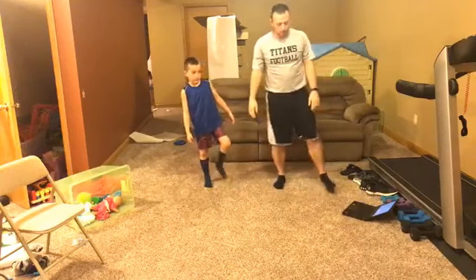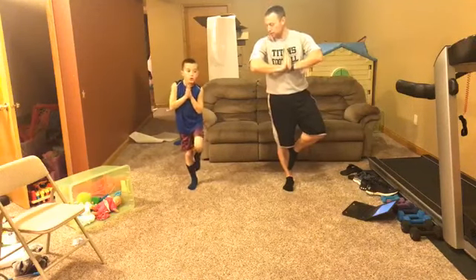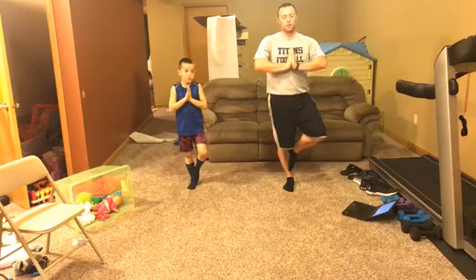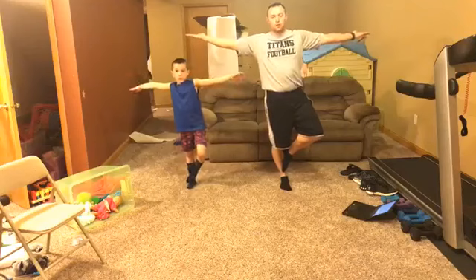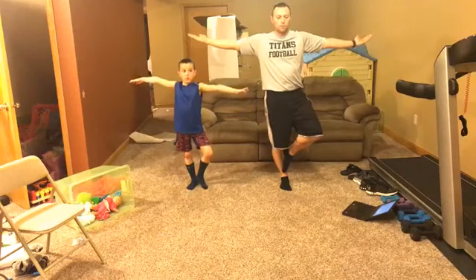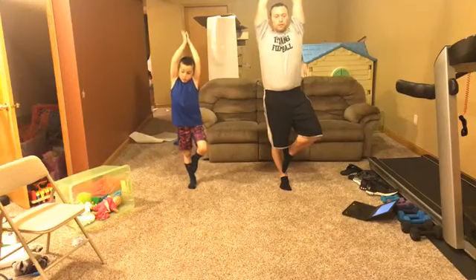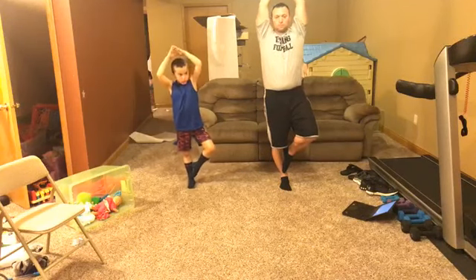Shake your legs out a little bit, then we're going to switch and do the other leg. Hands in the middle, palms touching, elbows out — breathe in, breathe out, breathe in, breathe out. Hands out facing up — breathe in, breathe out, breathe in, breathe out. Branches up — breathe in, breathe out, breathe in, breathe out. Good.